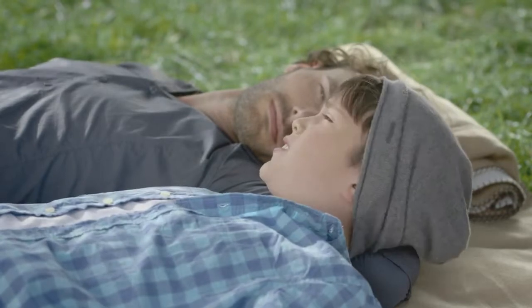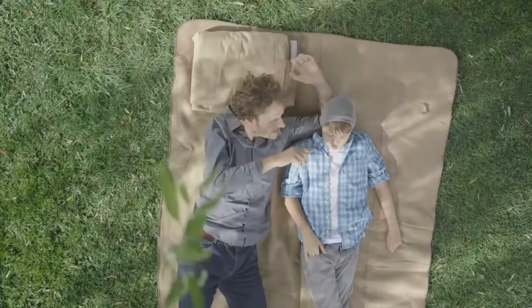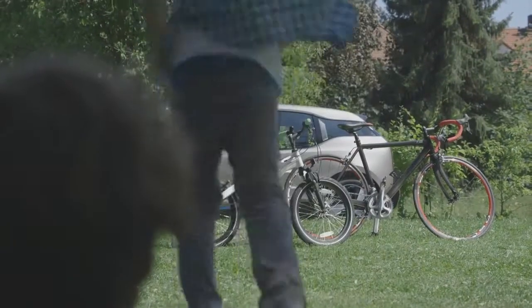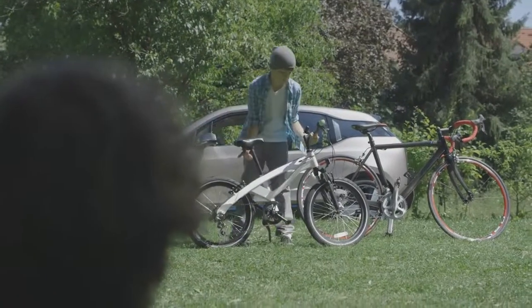So why is carbon fibre better than steel? Take a look at our bikes. You've got a brilliant bike, but it's made of steel and aluminium. So try and lift it up. Yeah, it's heavy.